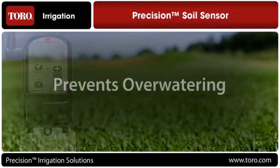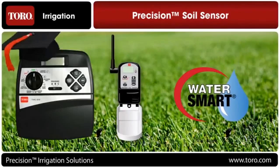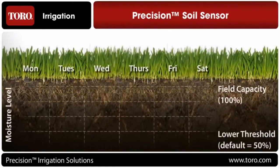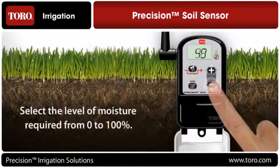Second, it prevents over-watering. The Precision Sensor system turns any basic irrigation controller into a smart controller by restricting watering when there is sufficient moisture in the soil. The user is able to select the level of moisture required, from 0% to 100%.